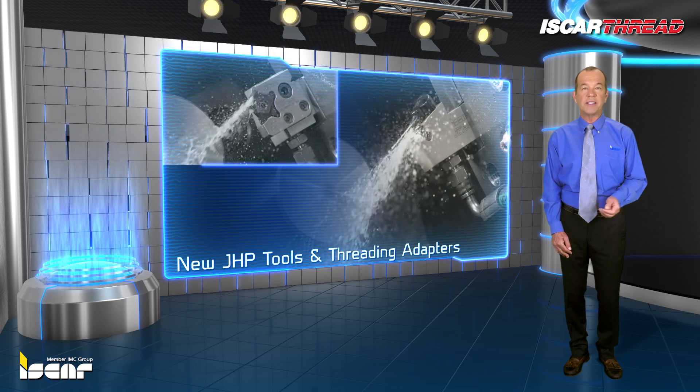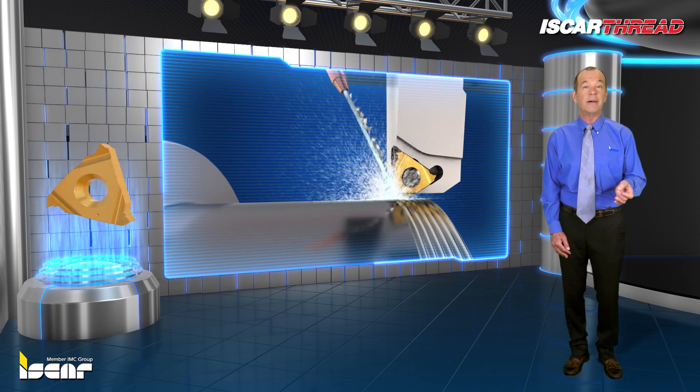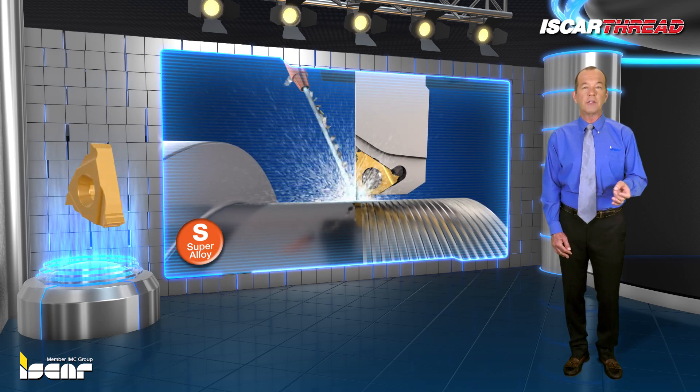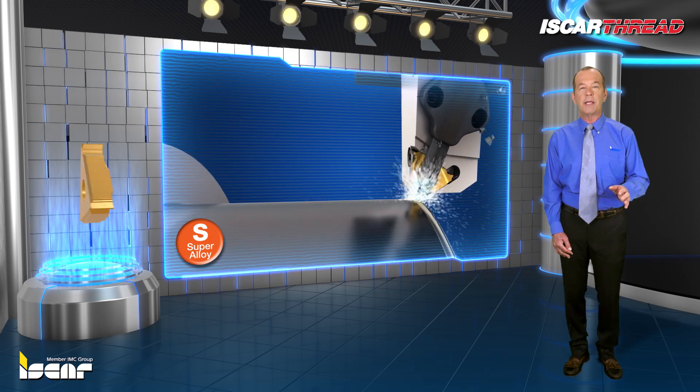It's usually impossible to break chips with standard external coolant pressure on exotic alloys such as Inconel and titanium, but high pressure coolant provides excellent chip breaking results.